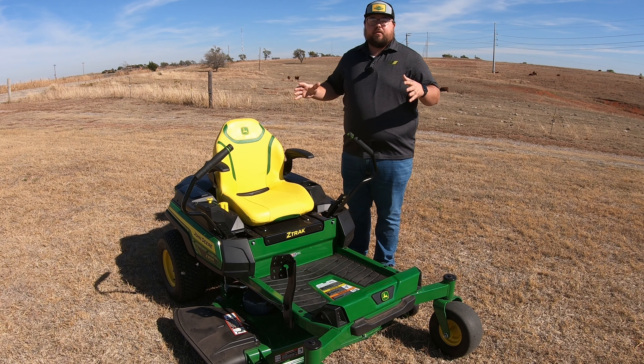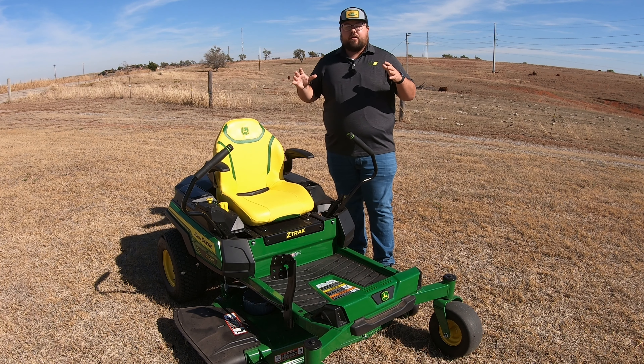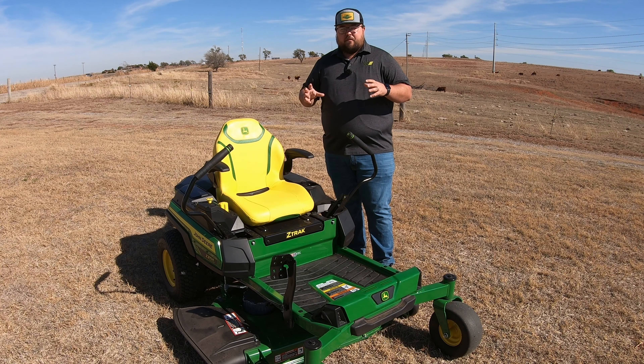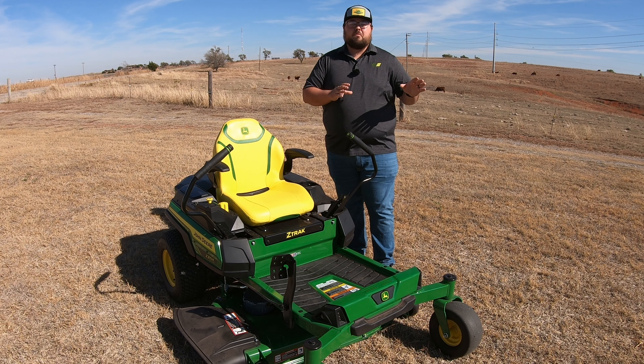What we've got here is the John Deere Z370R, which is the battery-powered mower. We're going to talk about how to adjust the tracking on this mower and also throw in another tidbit of information you'll want to know about after you've owned this mower for a while.